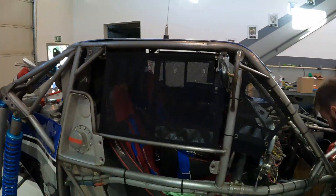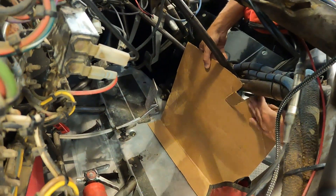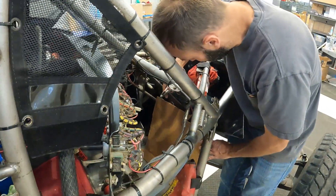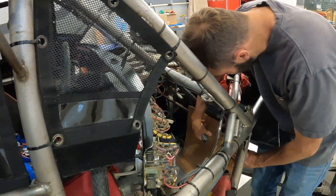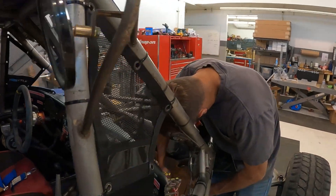Instead of trying to take a piece of metal and manipulate it in here and burn up a bunch of aluminum, what we're going to do is use this piece of cardboard as our guide to what we're going to build later. We can cut this with a knife, get everything just like we like it — get the bends where we need them, the notches for the tubing where we need them. Then we'll make the final piece out of aluminum. This is just a piece of cardboard that was sitting on the ground, so we're starting with what we've got.